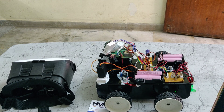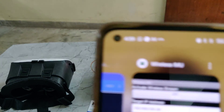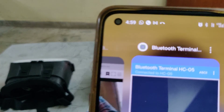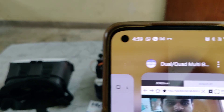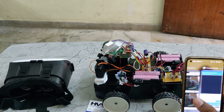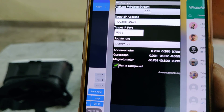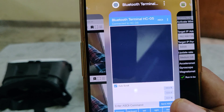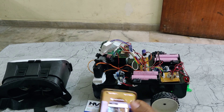Let us see the demonstration. Before the demonstration, the first step is we need to install the Wireless IMU mobile phone application, and then Bluetooth terminal — these two applications we will provide along with the dual quad multi-browser. So these three applications will be provided. From the Wireless IMU application we can send accelerometer, gyroscope, and magnetometer values to control the robot movement, and from the browser we can see the visuals directly.